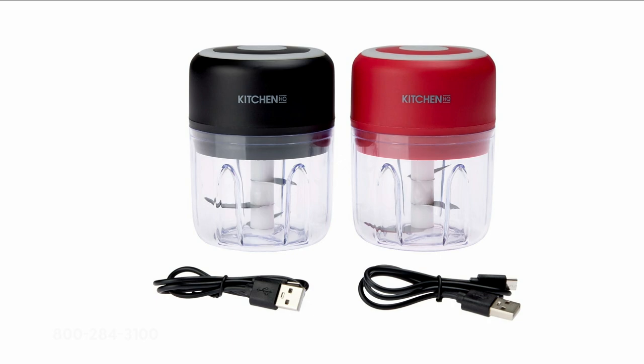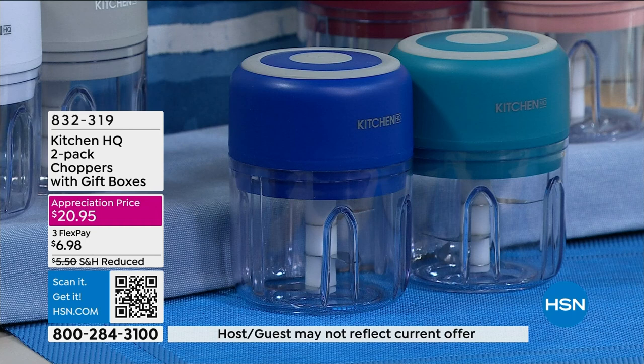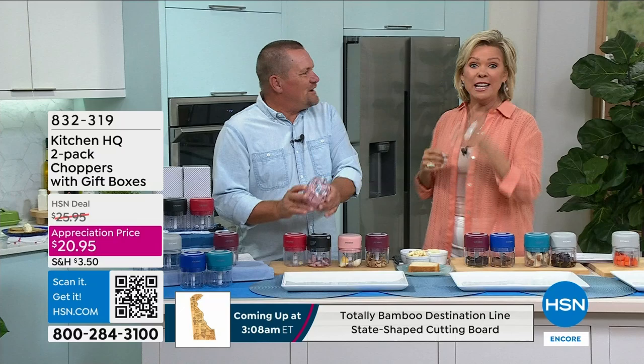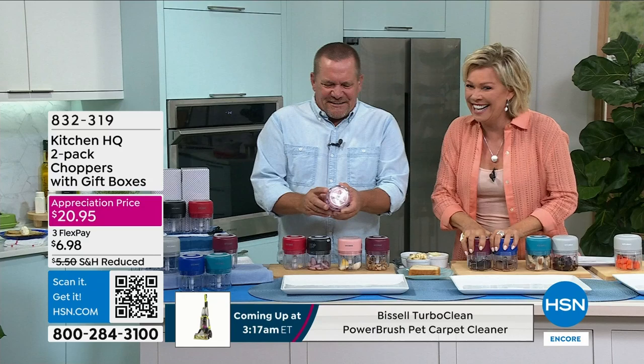From Kitchen HQ, this is our private label proprietary brand at HSN. This brand always comes up with the most innovative designs — ingenuity is the word. Give us a thesaurus, please.